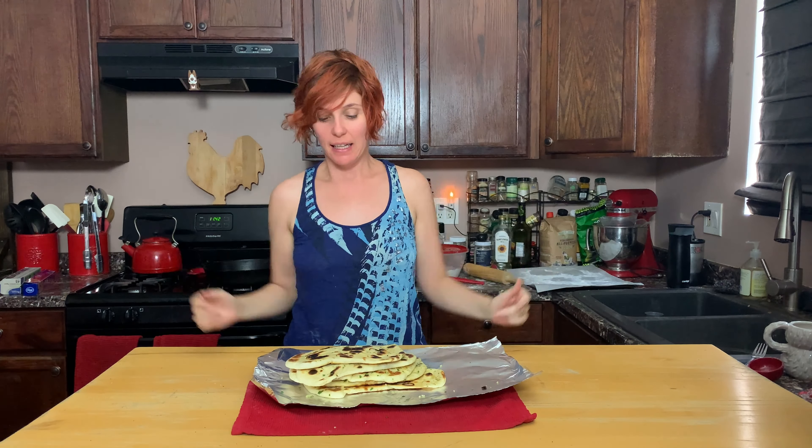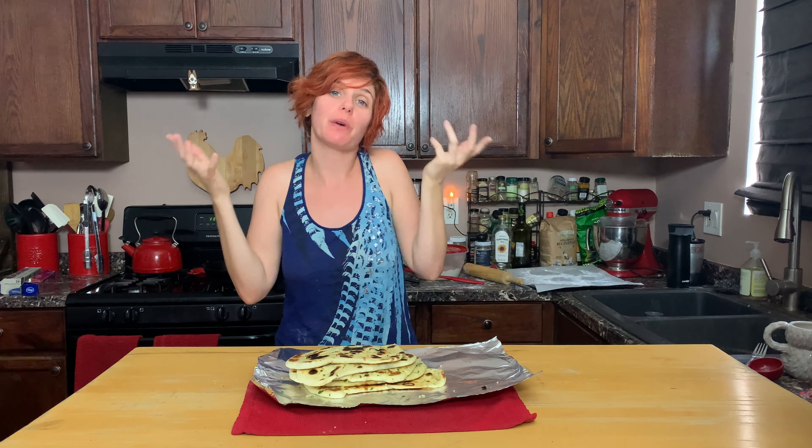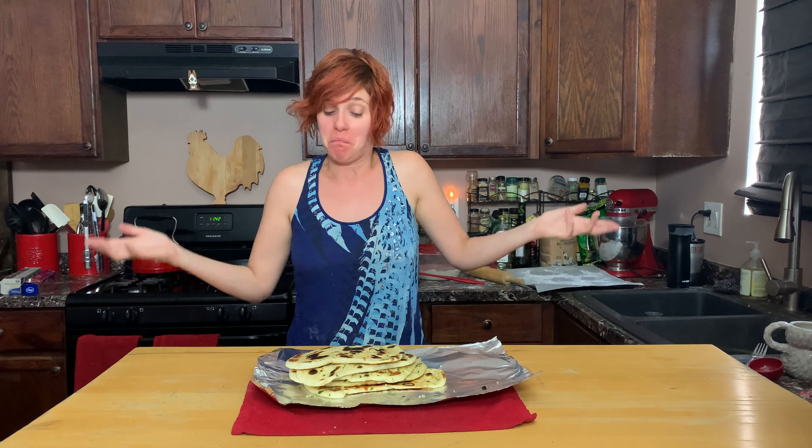There you have it — naan. We did it. Actually a pretty simple recipe. With bread, a lot of it is just waiting for the rising and the proving. But this was really fun. I love naan. I hope Jay likes it. Thank you so much for joining me on Allison Bakes Your Day. I hope I baked your day.